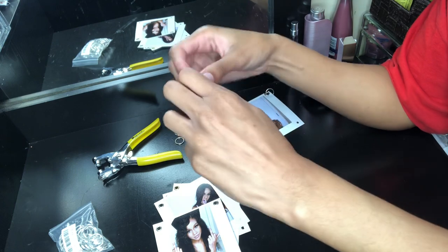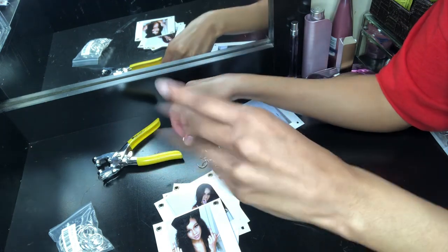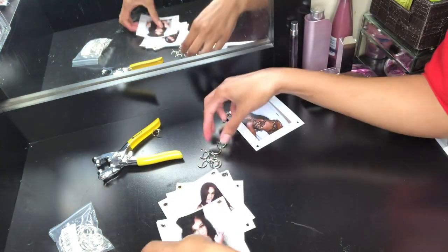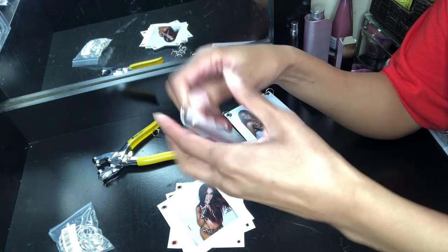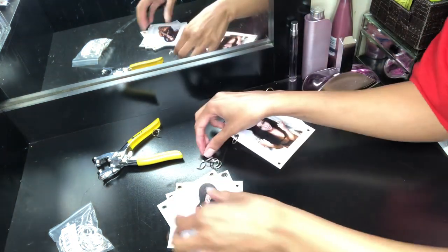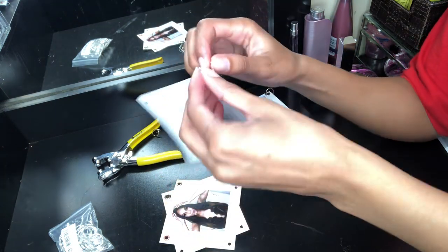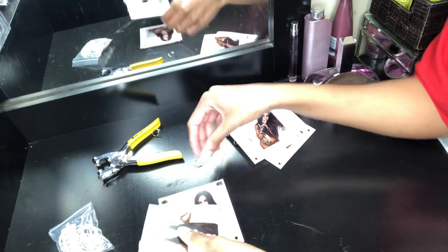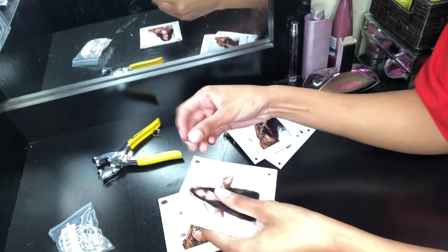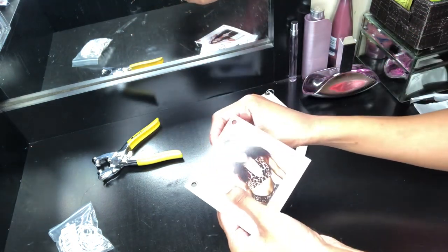I'm going to take my split rings or key rings, whatever you call them, and connect all the jump rings to key rings. I think I ended up using like 50 key rings, either 50 or 25, I can't remember. But it's really just to connect all those jump rings to the key rings. It's pretty self-explanatory. If I'm confusing you, you can skip to the end of the video. I zoomed in on my dress so you can see what I'm talking about.